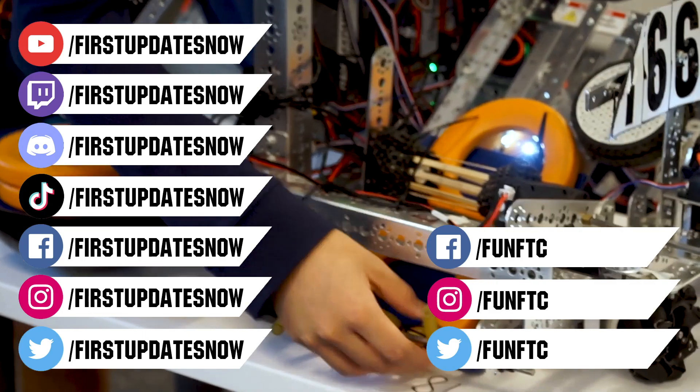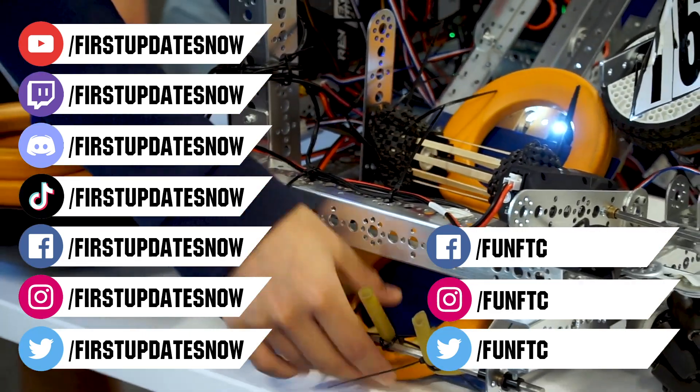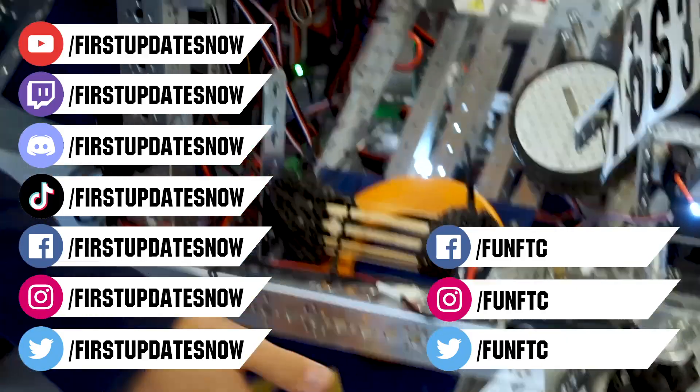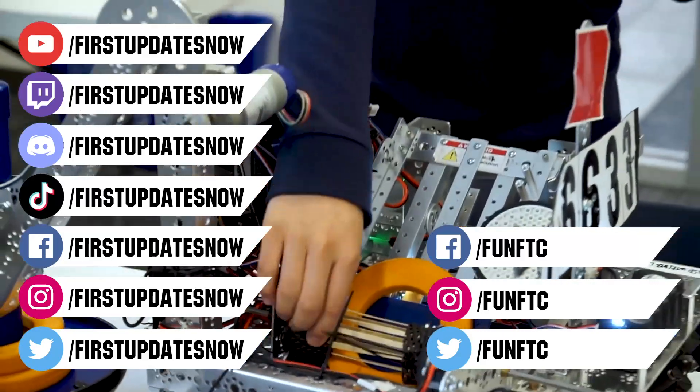Keep the conversation going and provide your input to our content. Watch our live shows at twitch.tv/firstupdatesnow. Join our Discord at discord.gg/firstupdatesnow and check out FUN FTC on Facebook, Instagram, and Twitter, and FIRST Updates Now on Facebook, Instagram, TikTok, and Twitter.